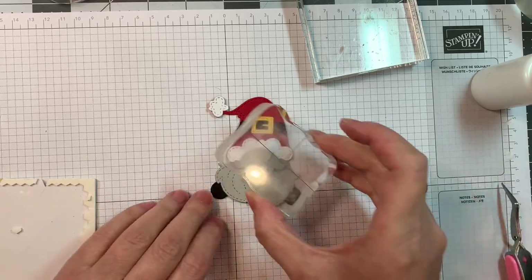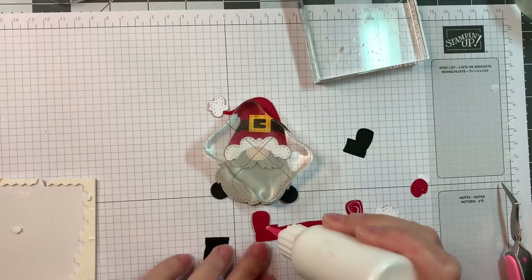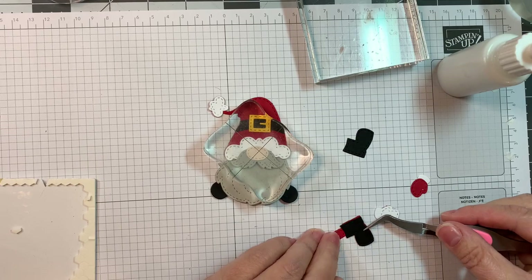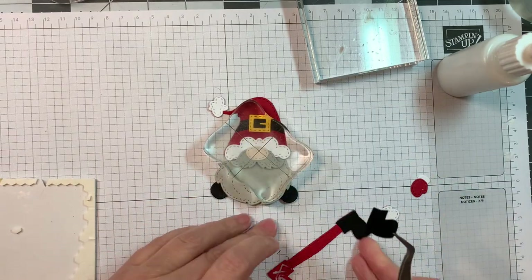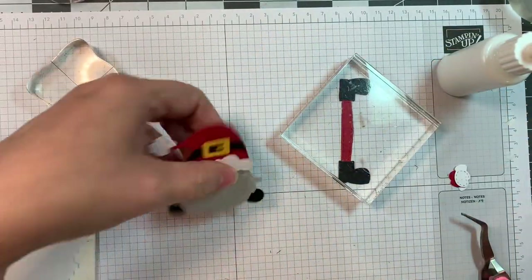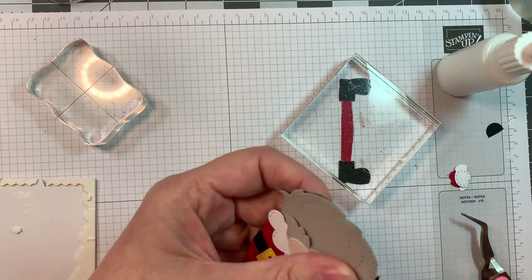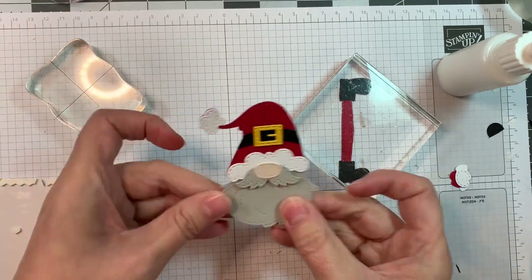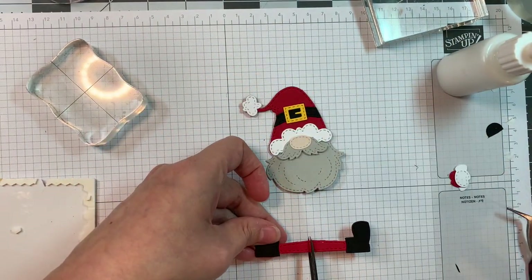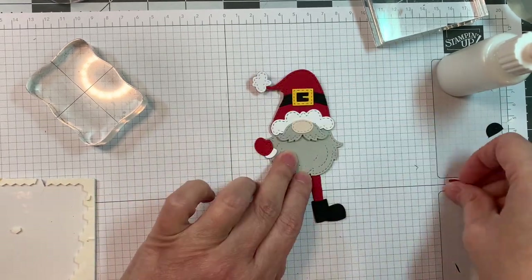I did pop it up with dimensionals - just the mustache that time. Now the legs - it's kind of fun, right? Big long legs! I cut them out of that pure poppy cardstock. The legs were cut out of Paper Tree Ink pure poppy and the boots are cut out of Paper Tree Ink black cardstock. You want to cut off those little nubs under the beard that the feet normally get stuck to. You can choose to have the legs going out to the side, cut them in half and stick them out further, or have him standing up straight with his little mitts like that.